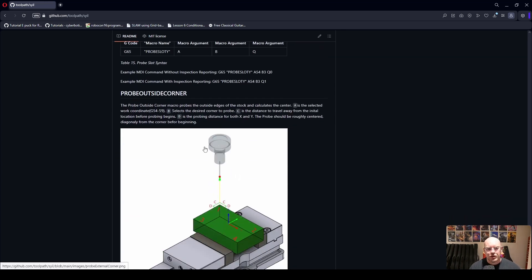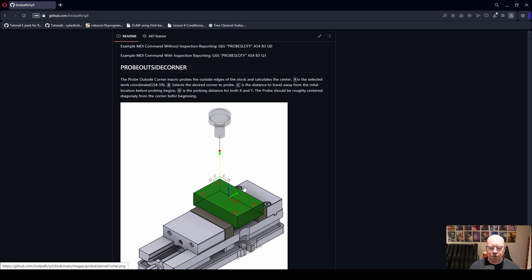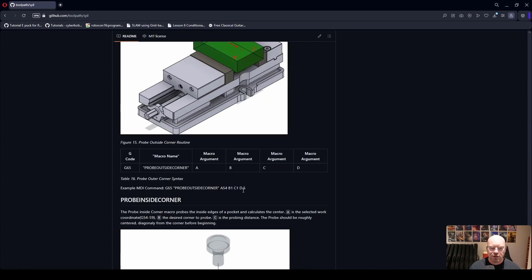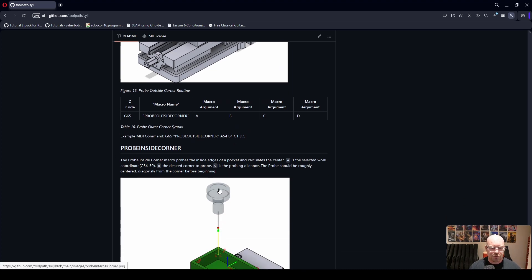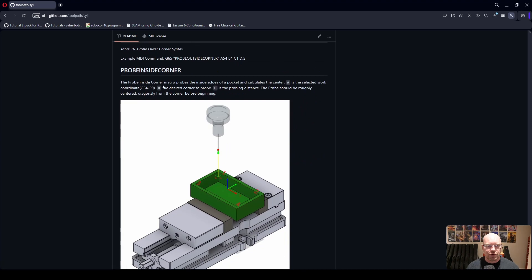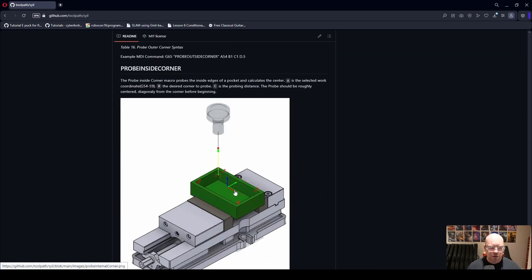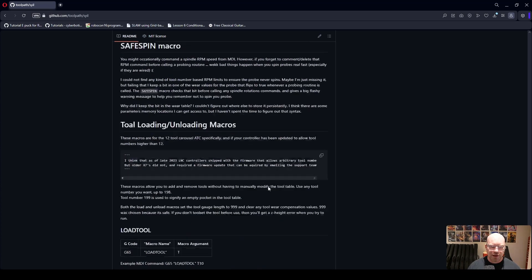We finish off with two corner probing routines. The first allows you to probe one of four external corners — you can specify the distance to move away from the corner with C and the distance to probe with D. Finally, we have the inside corner routine so not only can we probe external corners, we can probe the internal corners of a part as well.